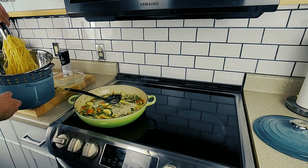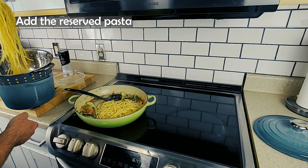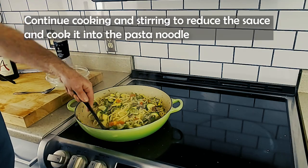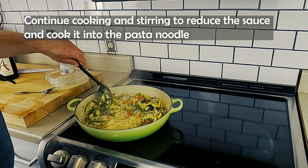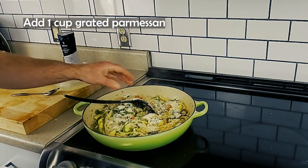Can pasta primavera be made with meat? Well, I don't think it would be considered pasta primavera after that, but yes, you could add any protein to this dish. I think I would choose mahi-mahi or true cod. Just cook it separately and top the pasta with the meat of your choice.